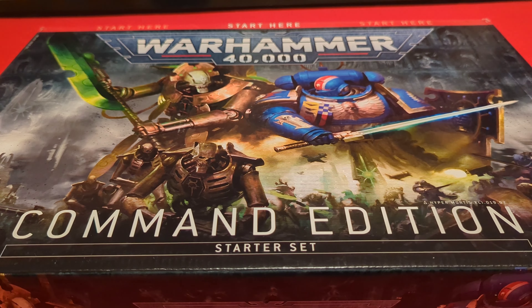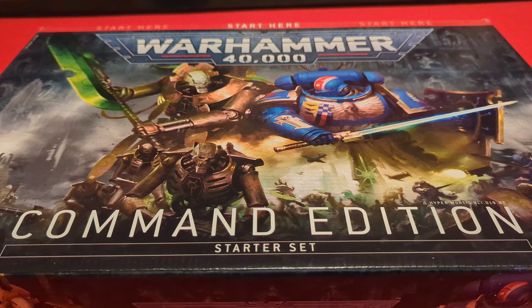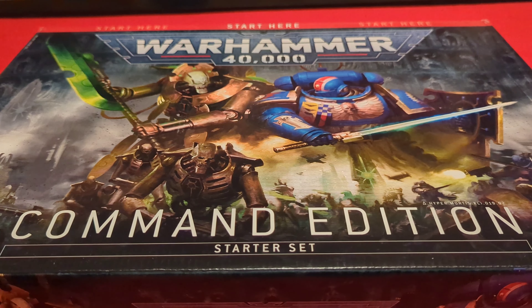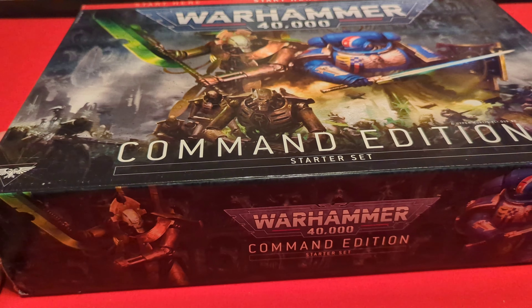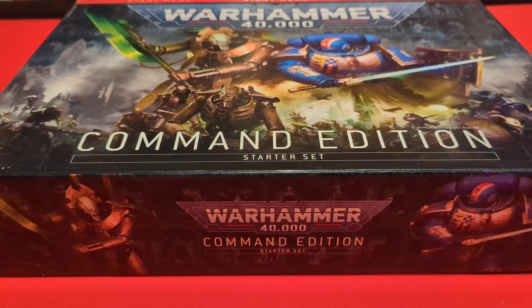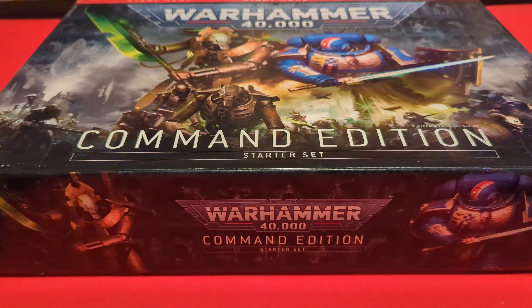Hello everybody and welcome back to the channel. Today we are opening this Warhammer 40,000 Command Edition Starter Set. Me and a guy I work with have been talking about trying to get into Warhammer for a while, and I decided to just buy this and we can just try it out.